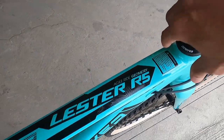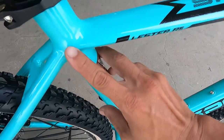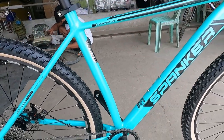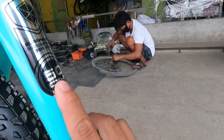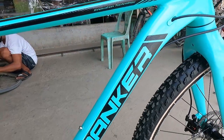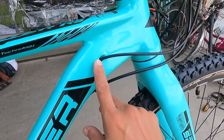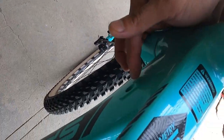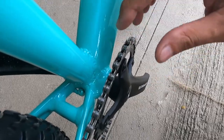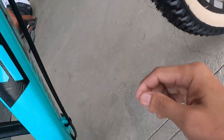Dito sa ating top tube guys, ang lapad nito talaga. At smooth welding din dito sa ating seat tube — ang ganda nito. Ang size ng ating frame ay 50cm, at yung ating top tube ay 56. May nakalagay dito ng mga specs. Internal cabling isa, at may vacant port dito — kaya kung sakaling gusto mong magpa-2x o 3x, pwede, kasi meron dito ang lalagyanan ng kable.